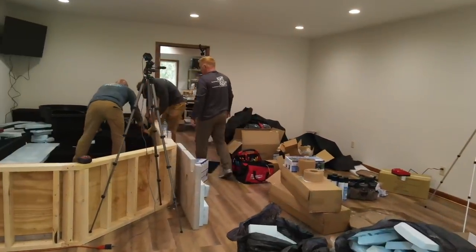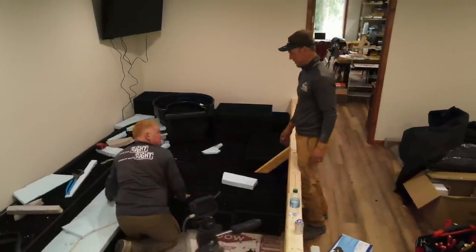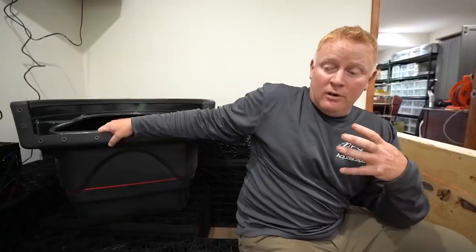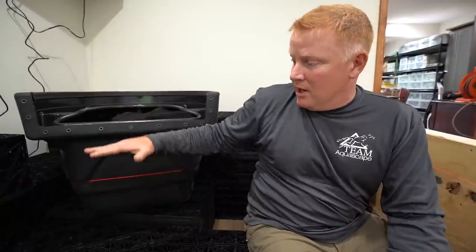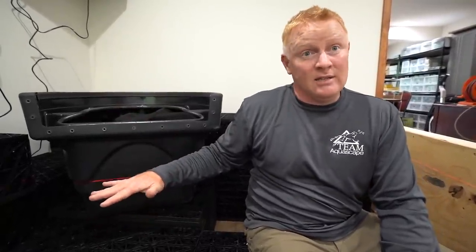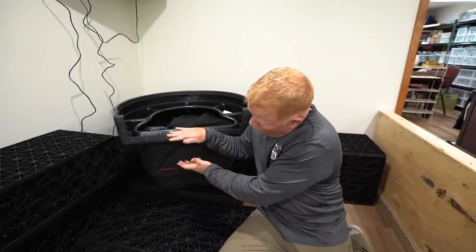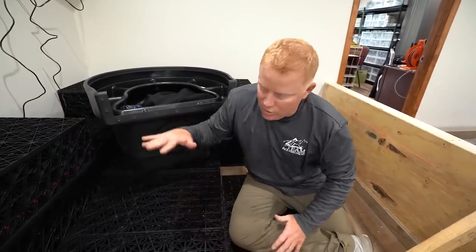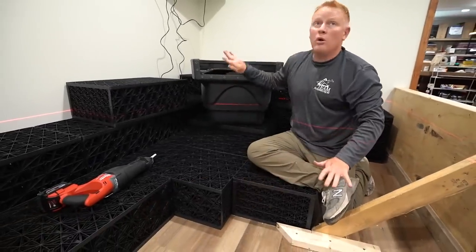Something really important — especially in a closed-in space like this with drywall and a low ceiling — is being mindful of the sound the waterfall is going to make. If the water level is here and it drops and crashes into the water below, it's going to be deafening inside this place. So when we build this waterfall, more than likely the water will roll out and create more of a stream look as it enters the pond over here, instead of one big crashing fall. We're looking for a deeper, more babbling-brook type sound inside of here.